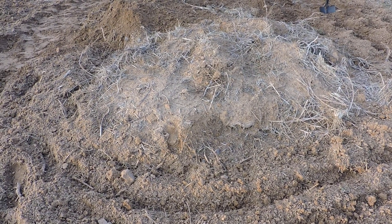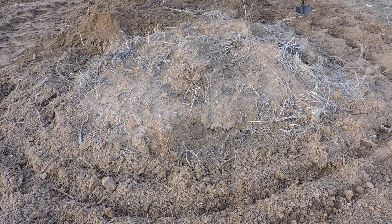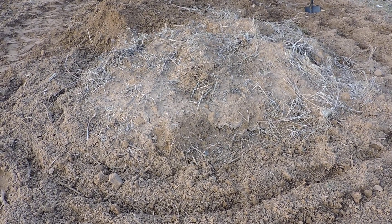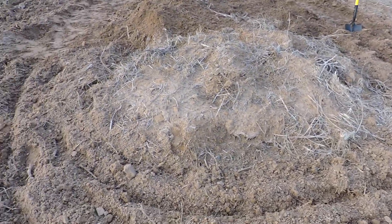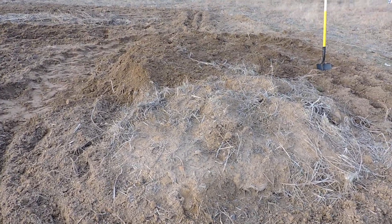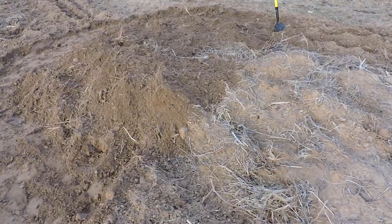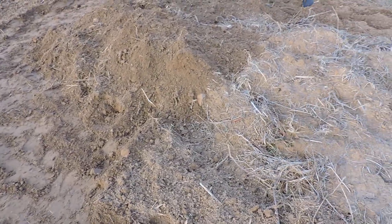Put some dirt on it, it's been a couple months and it's been down pretty good. So I till it up around it like this and then I'm putting this layer on there.